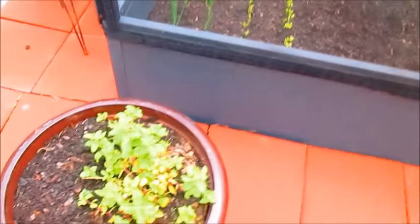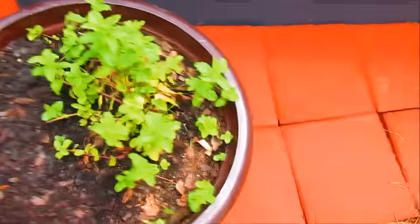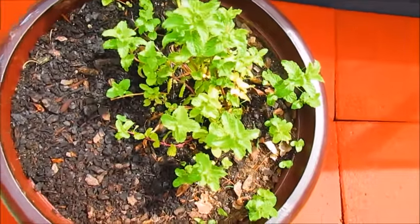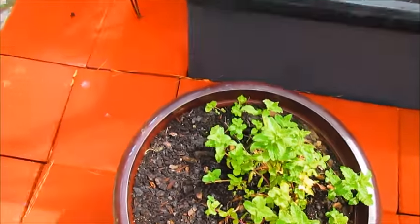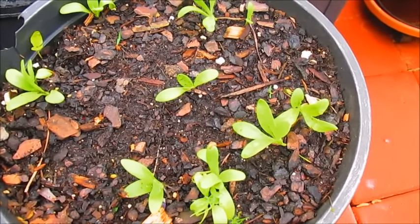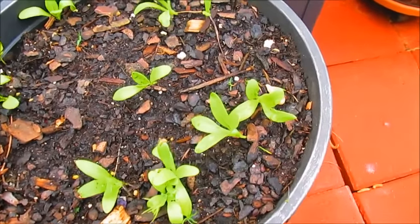I have my spearmint growing in right here, and I recently added some strawberry seeds — hopefully we'll see what happens with those. Over in this planter I planted some marigolds and some zinnias. Hopefully that will bloom for me soon.